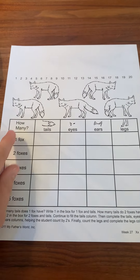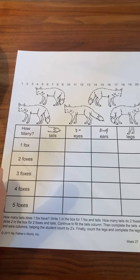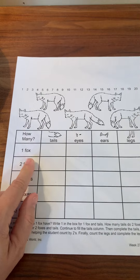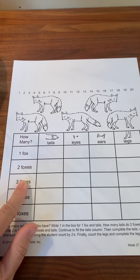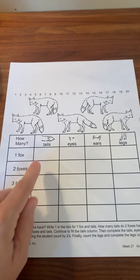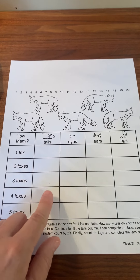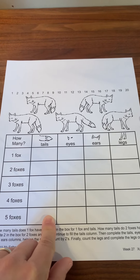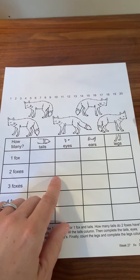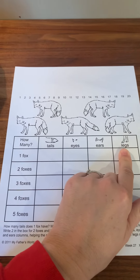But we're not just going to be counting one fox. They want us to figure out how many of those parts does one fox have, and how many do two foxes have? How many tails do three foxes have? Four foxes and five foxes. So we're going to have to figure out how many tails one, two, three, four, five foxes have, and then how many eyes they have, how many ears they have, and how many legs they have.